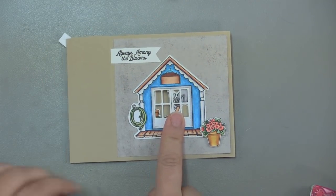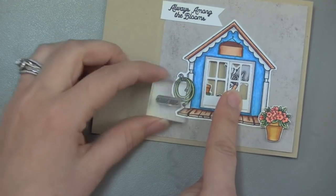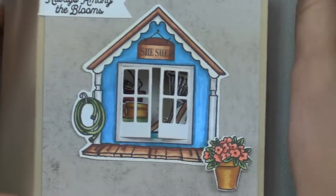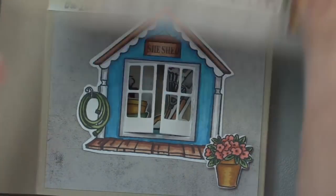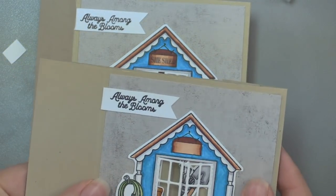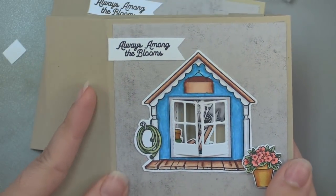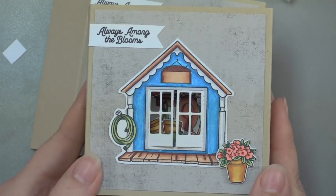If you want to send this to different people, you can take this little she shed and stamp it in afterwards. The man cave and the she shed in both sets come on a little individual stamp. You can see on this one I just stamped that right into that opening. You could also personalize it — do you want to write someone's name? I could put Paulette in here, or Bonnie, or Kate. So you can write in any little name as well. The measurements and that scoring and positioning just work out beautifully.